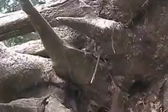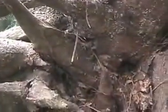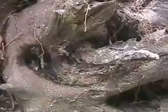Look at this spear. Unicorn head. Look at this spear.